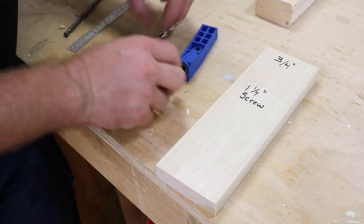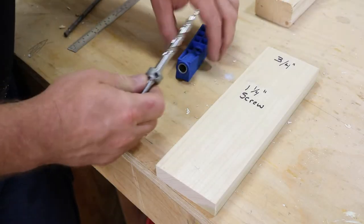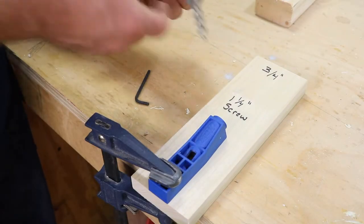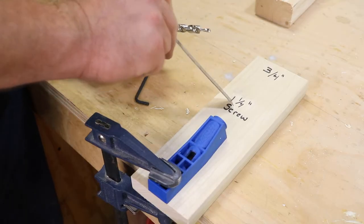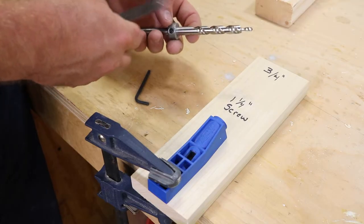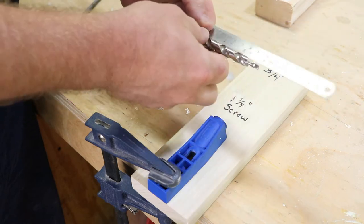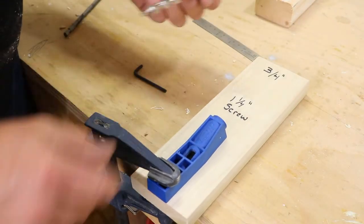For the setup for three-quarter inch, you're going to take your depth collar, put it on your drill bit, and give it a little snug just so it keeps it from moving. When you go to clamp this, you're going to want to bring it right up to the edge of your work piece and throw a clamp on it. For the depth, for three-quarter inch wood with an inch and a quarter screw, you want a depth of three and a half inches — measured from this edge to the depth collar. Loosen up the set screw, go to three and a half inches, and then tighten that down. And we are good to go with the three-quarter.